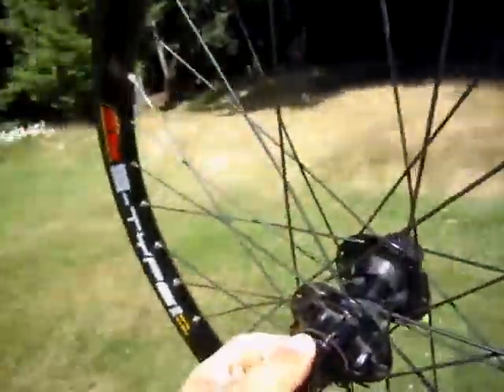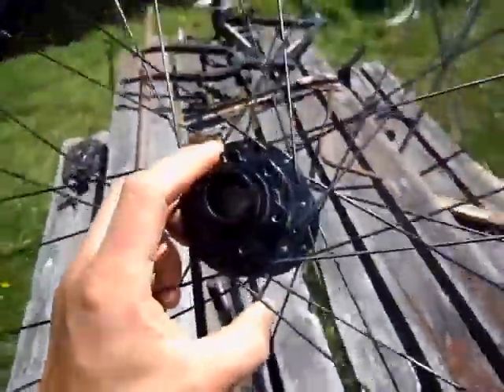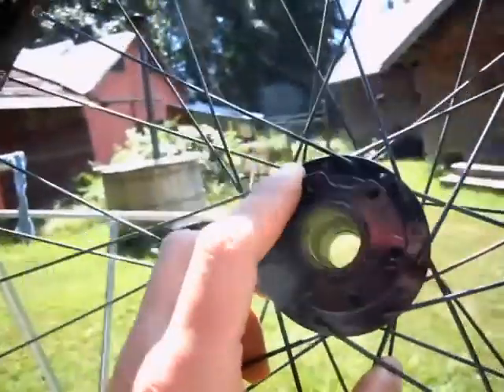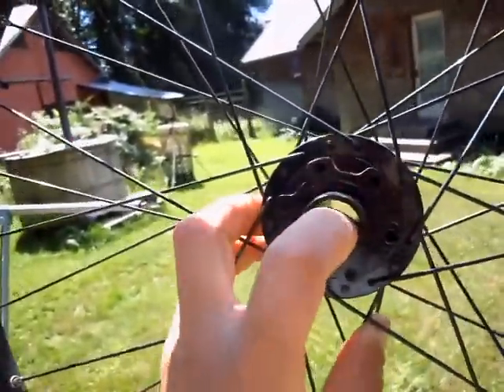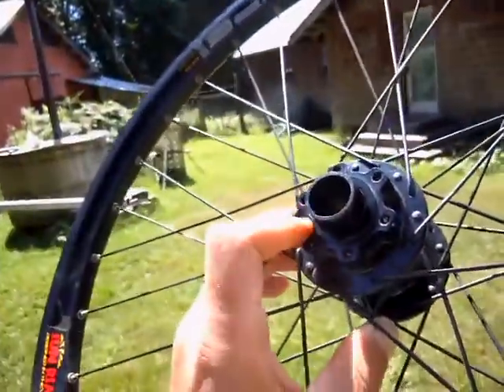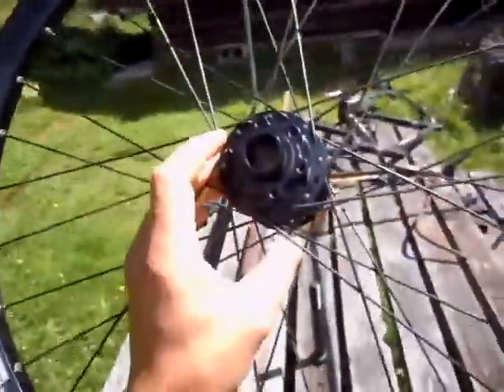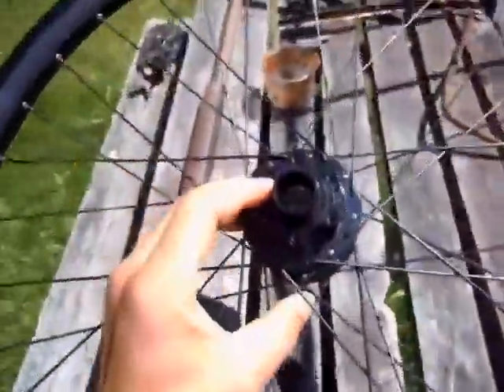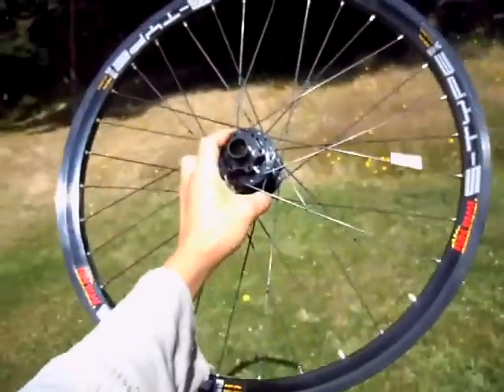I've been having a heck of a time finding a 20mm hub. It's usually made for downhill racing or something — it's a huge hub. There are bearings inside, and it's set up for a disc brake. So this is going to be one of the front wheels. I was trying to get one of these in 20 inch, but I couldn't find one in 20 inch.